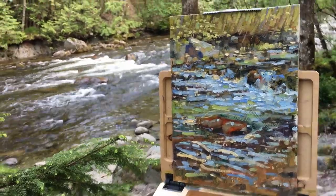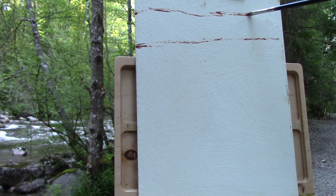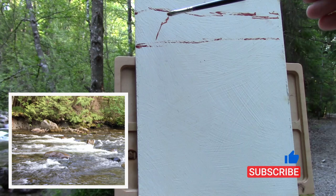Hey everybody, welcome back to plein air painting on the Coquitlam River. This time it's a more detailed scene — or not so much detailed, but a longer video trying to explain my process. I hope you'll enjoy this video. If you do, hit that like button and give me some comments below.